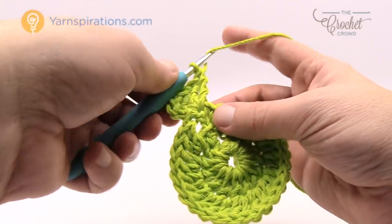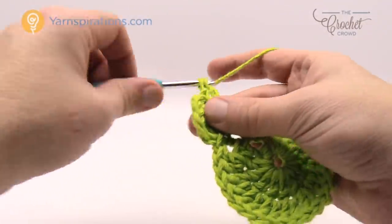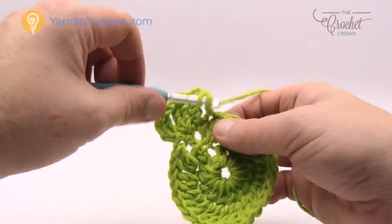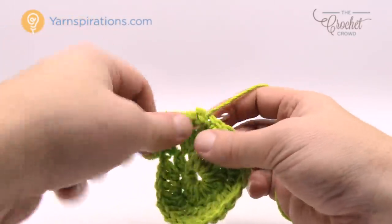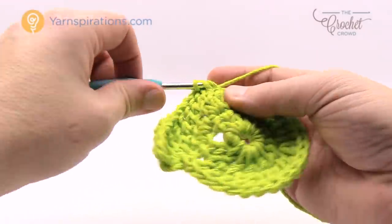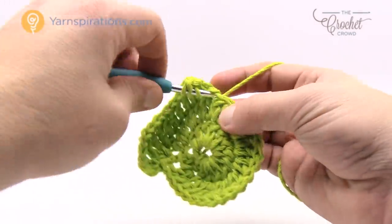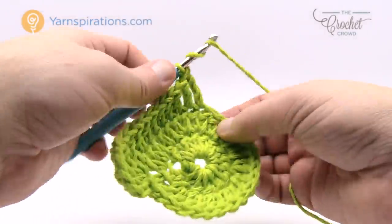It says one treble into the next crochet stitch — wrap the hook twice going into the next stitch, that's a treble — and then it says one double crochet in the next seven. So the next seven in a row are double crochet. Let's count those together: 1, 2, 3, 4, 5, 6 and 7. Now it says to do one treble in the next stitch, and then the next stitch according to the instructions is like a corner again. In the next stitch there will be two trebles, a chain one, and two trebles.